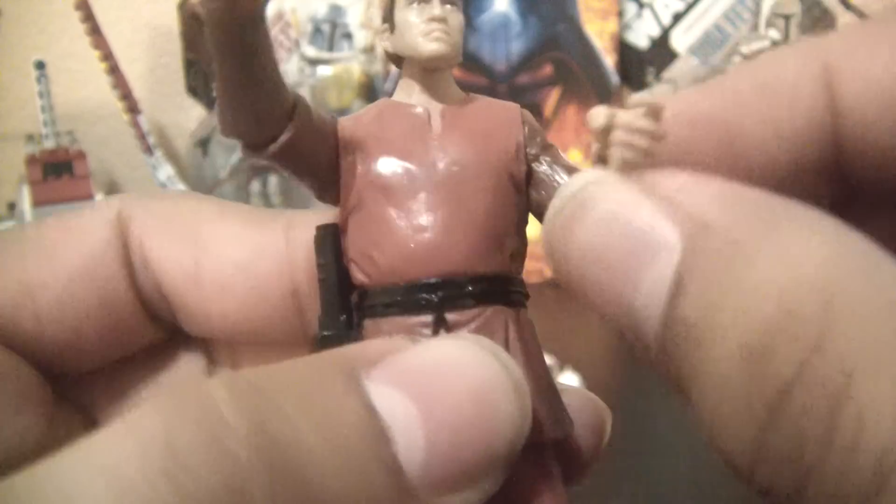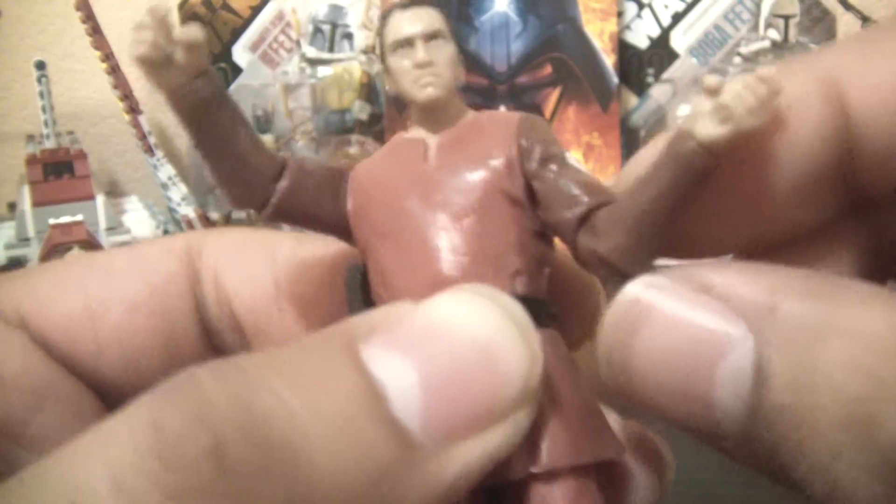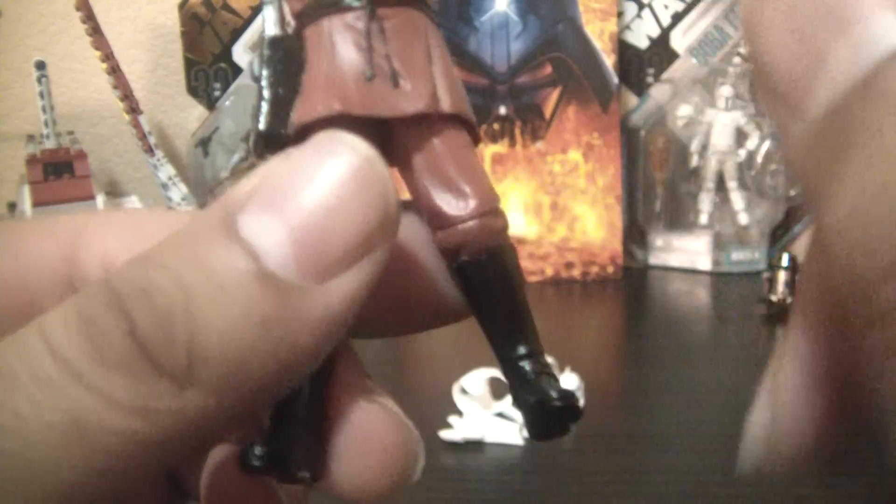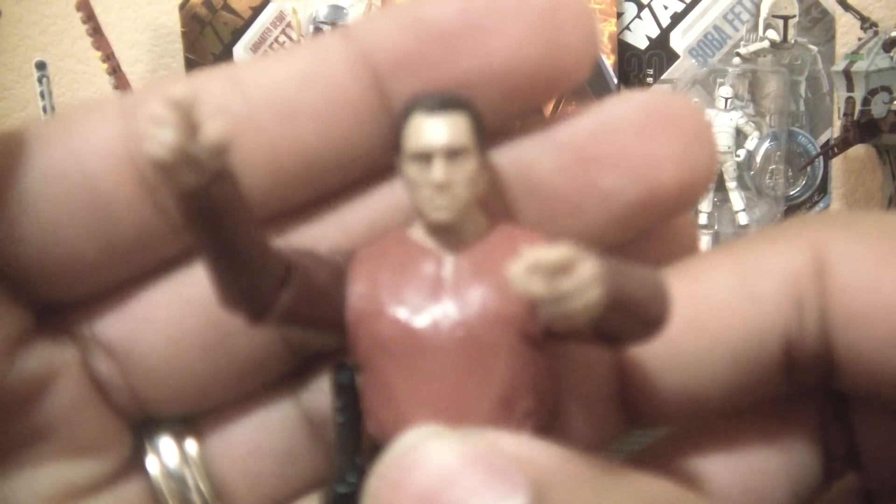As far as articulation goes, it's not that great either. You've got a ball joint head, ball hinge elbows, swivel wrists, and swivel shoulders — not ball hinge. Shame on Hasbro. Swivel waist, swivel hips, ball hinged knees, and no articulation in the ankles. Kinda sucks.